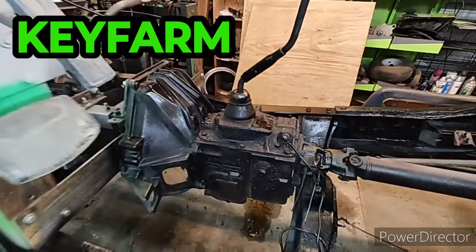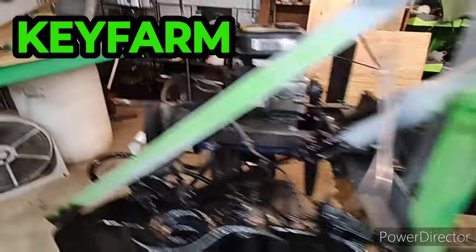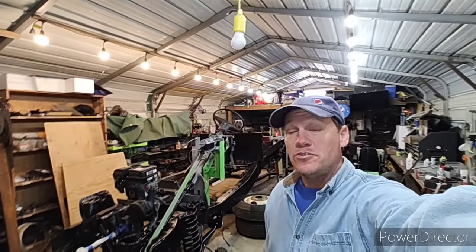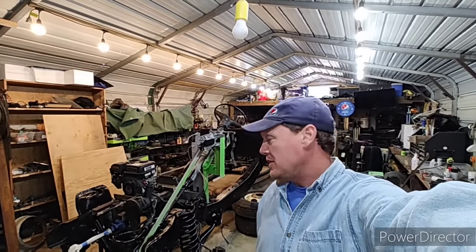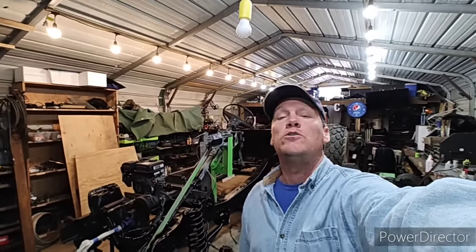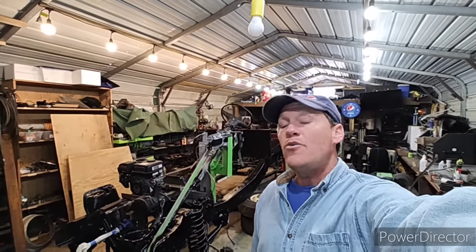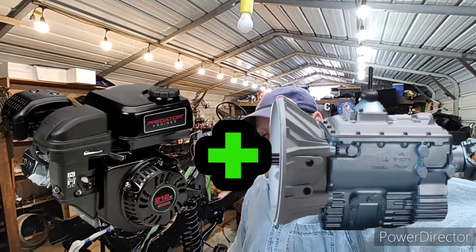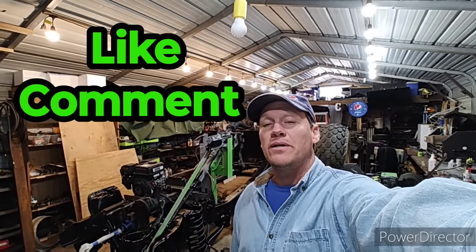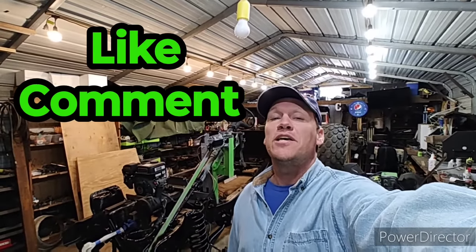That is a manual transmission and that is a go-kart engine, and this behind me is soon to be the Key Farm monster truck. Today we're answering the number one question in the comments across the whole channel: how do you attach the two? I'm about to show you in just the next couple of minutes. After this video, the next biggest question is how do you shift that thing — I'm gonna make that video as well. I'm Christian, Key Farm — hope this helps you with your projects.